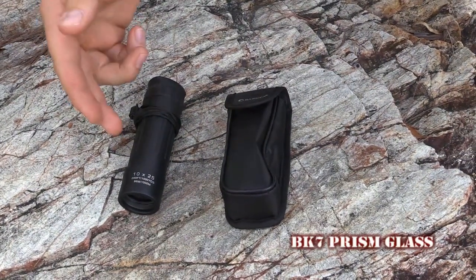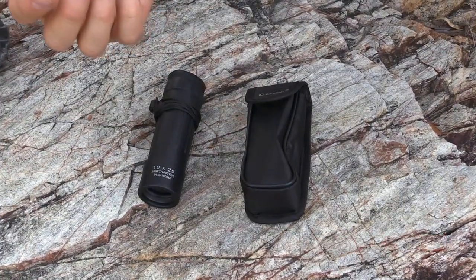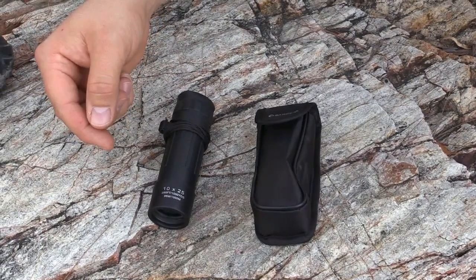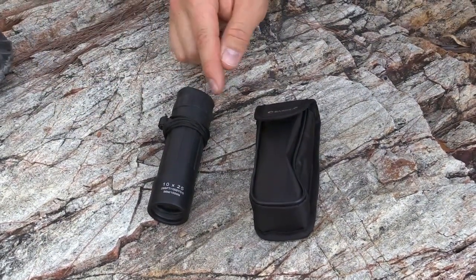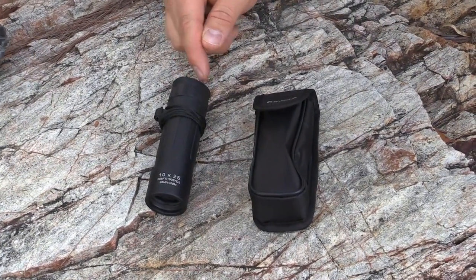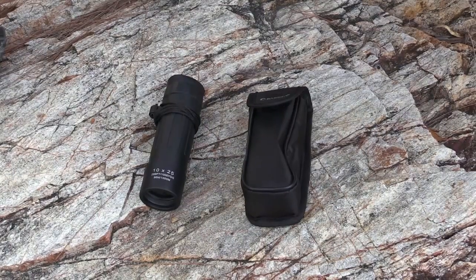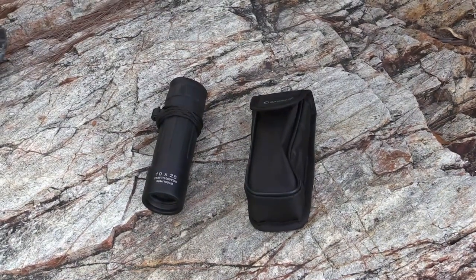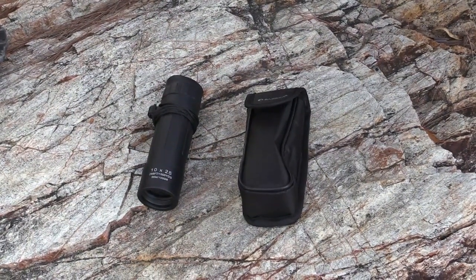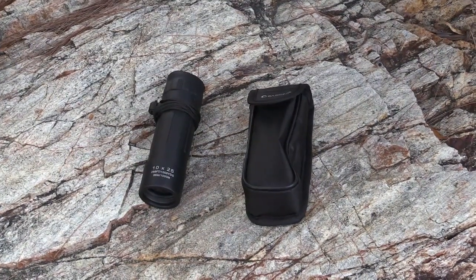The prism glass is BK7. The downfall to this design, from what I've researched and noticed when looking through the lens, is that there's a bit of a haze — a shaded edge on the outside of the exit pupil. That's mainly later in the afternoon; in broad daylight it's fine. But as it heads towards darkness, you'll start seeing that shaded edge because of the type of prism it uses. Apart from that, it's quite clear.